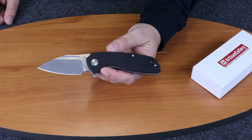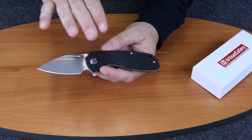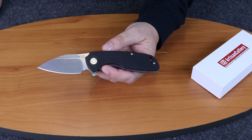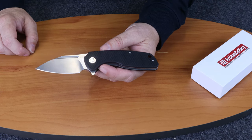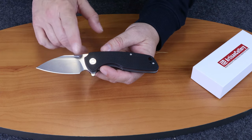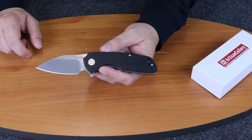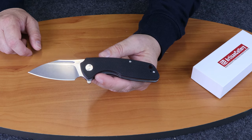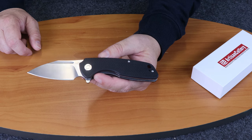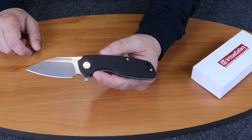It comes in several different varieties — G10 handles with different colors, and it also comes in carbon fiber. Of course, they're each at different price points. The Wren is 7.87 inches overall, the blade length is 3.54 inches, and it is a D2 drop point blade with a flat grind.